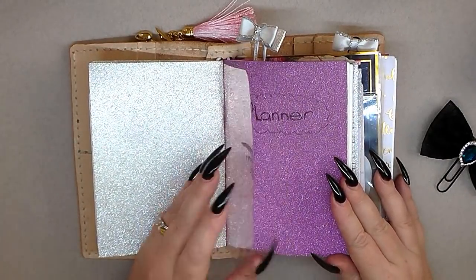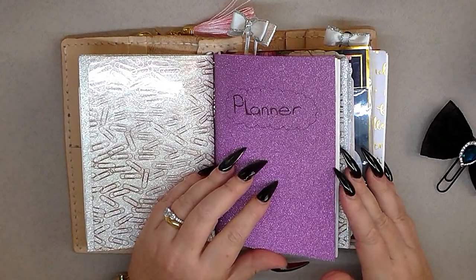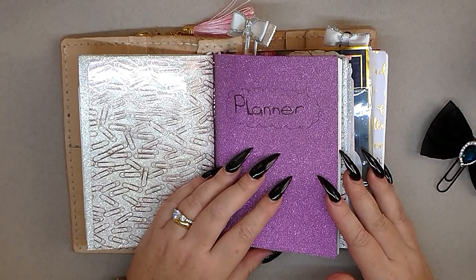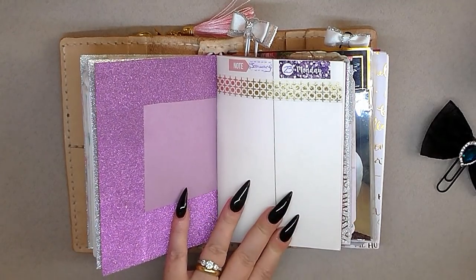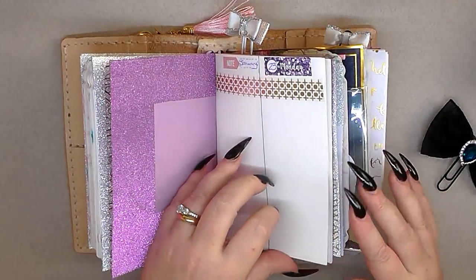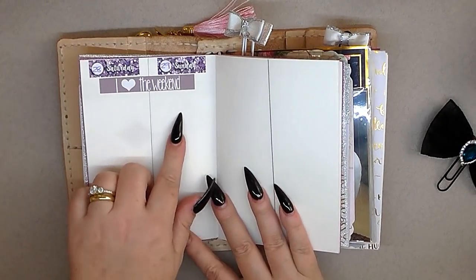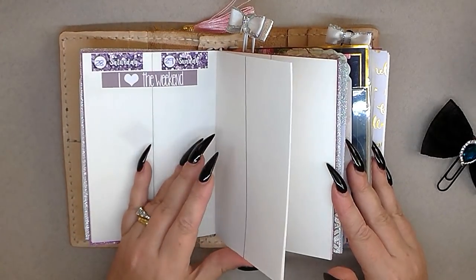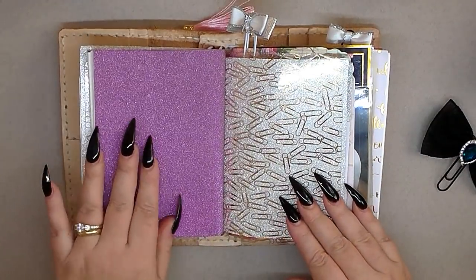The next book from The Range is my planner. I tried to download printables for January, February, March but couldn't manage it, so I've given up on that. All I'm going to do is have two days on one page — this side is my notes, and that'll be Monday-Tuesday, then Wednesday, Thursday, Friday, Saturday, Sunday, and start again. That's how I'm going to do my planning because I just haven't got the patience for printables.